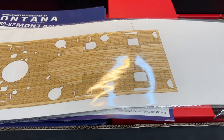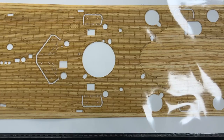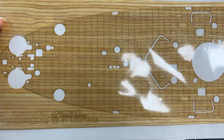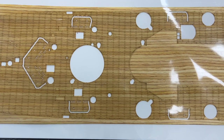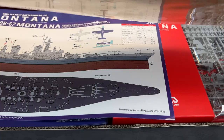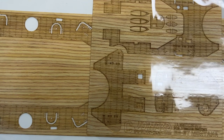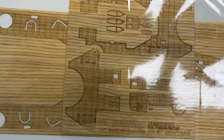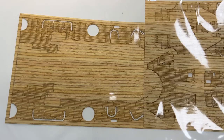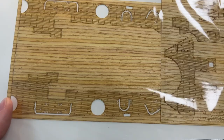Then we have the wooden deck — this is 1:350 scale and it looks to be perfectly to scale. The details are very nice. Depending on which scheme you want to paint this in, the deck will probably get a deck blue color. On the other side you can also see the wooden parts for the boats and tenders. Really nice details and well on par with what we see from KA and Pontos in terms of quality — at least before actually doing any work on it.